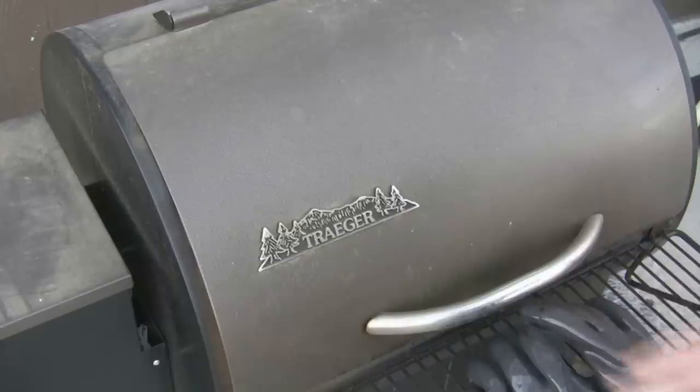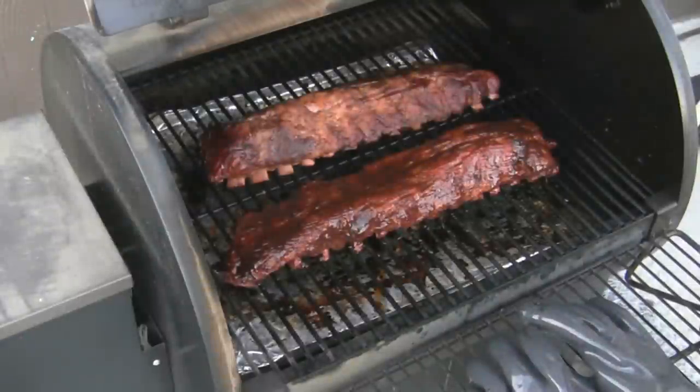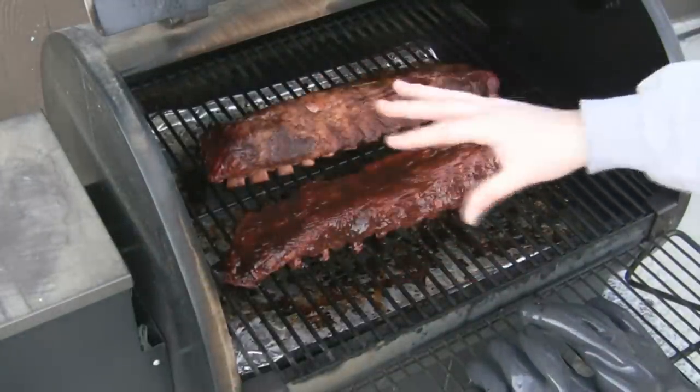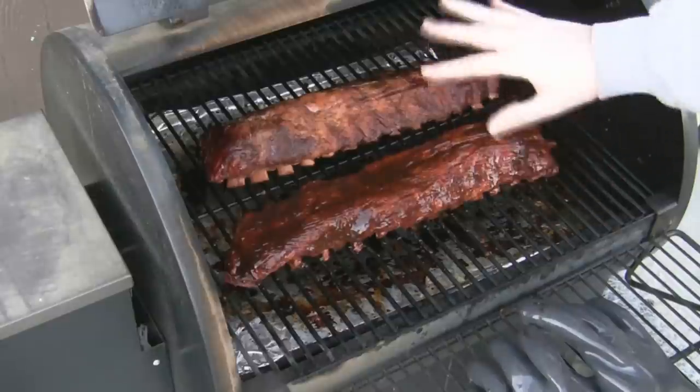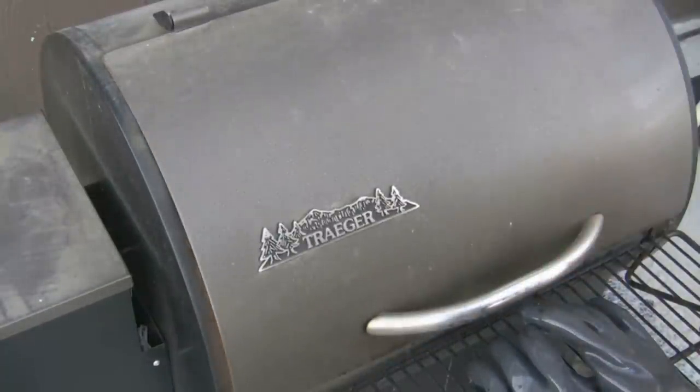Now close this and we're going to let it sit. We'll turn the Traeger down to smoke and let it sit only 20 or 30 minutes. What you want to do is: if you're not using any sauce, you want to let it dry. If you're using sauce, you want to let the sauce set so it doesn't flow — it's a little thicker. Then we'll be ready to eat.